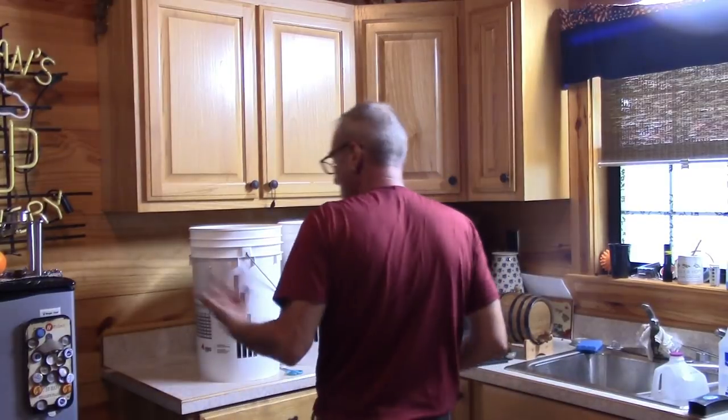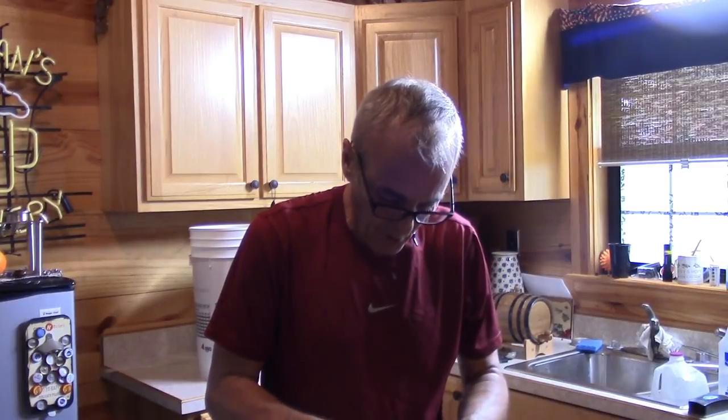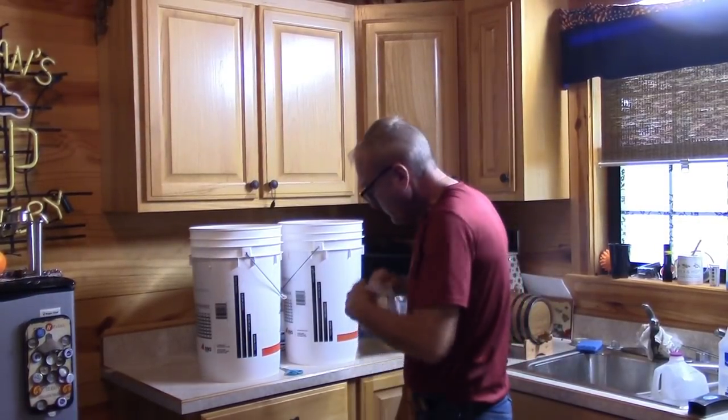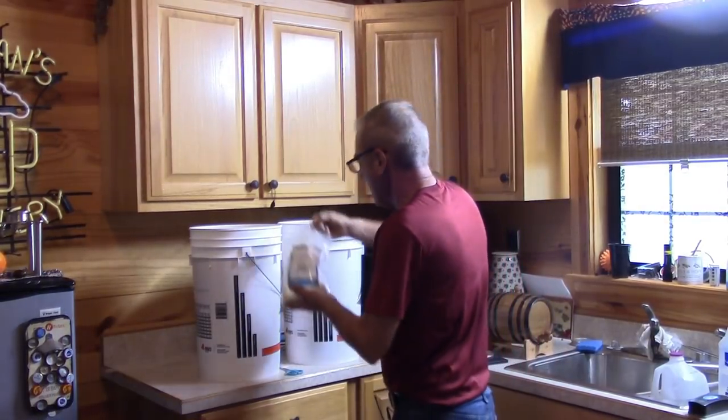Now I'll add my yeast nutrient. I use Fermmax yeast nutrient — it's full of diammonium phosphate and other nutrients and minerals. This gives my yeast a healthy dose of food in order to go through their anaerobic phase. Pour it back and forth to oxygenate it, then they get into colony development and alcohol production. My dosage ratio is two to one — whatever I use in yeast I use twice as much in nutrient — and that seems to work extremely well.